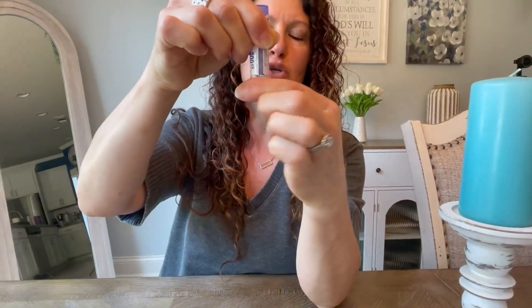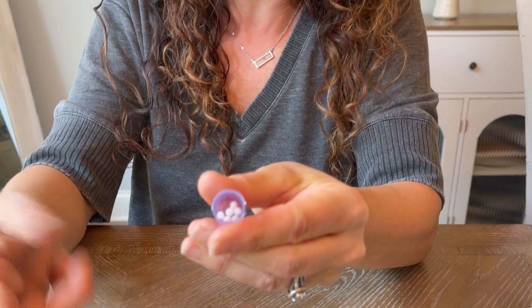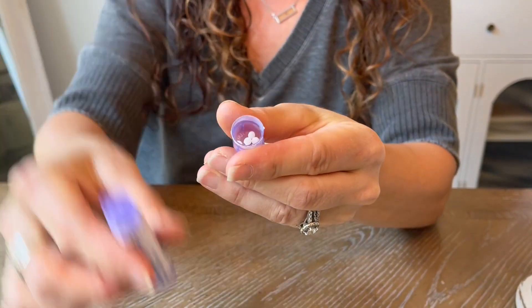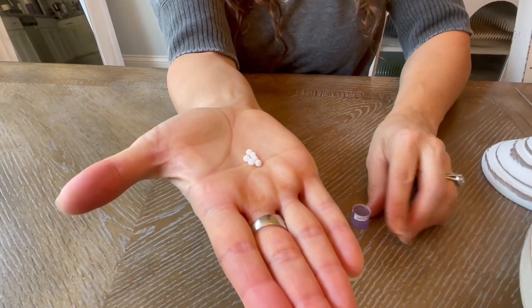I want to show you what the capsules look like. You're basically just twisting this, and it releases these teeny little white balls. They go directly into the cap as you're twisting it — they're not spilling out. So you can just kind of see their size.